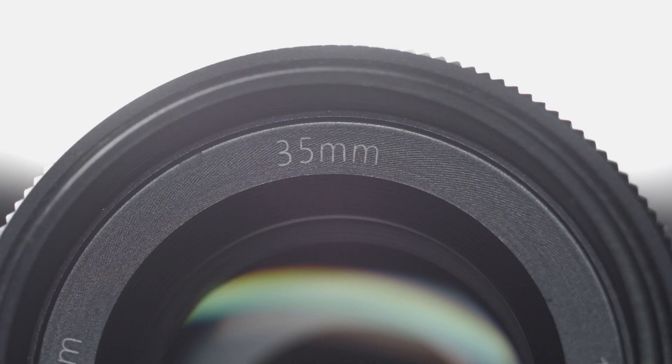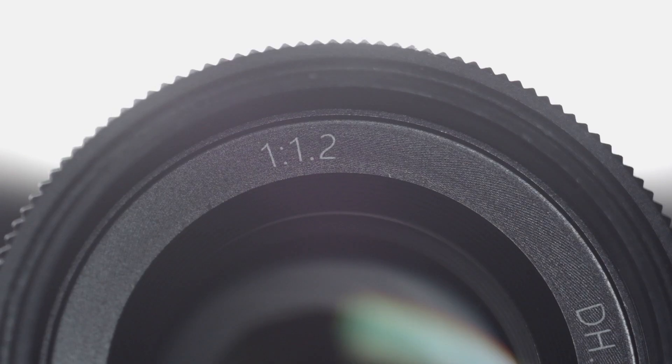The two Pergear lenses I already owned were the 25mm and the 50mm, both f1.8 apertures. I got those in the summer right around the time I got my X-T1, and I have reviews on those on my channel. When I heard rumors about the 35mm f1.2 for the X-Mount coming out, I was hoping it would look more like the 50mm than the 25mm, and thankfully it did.